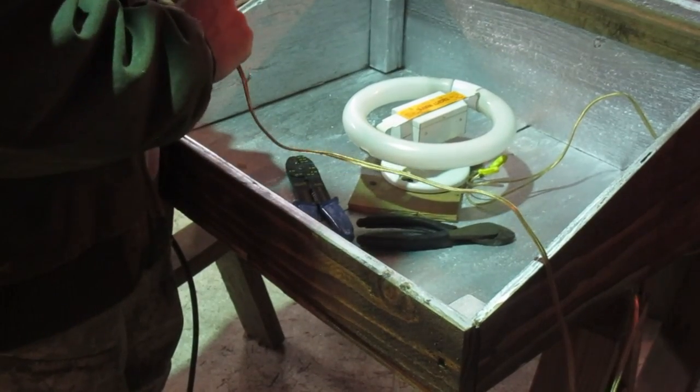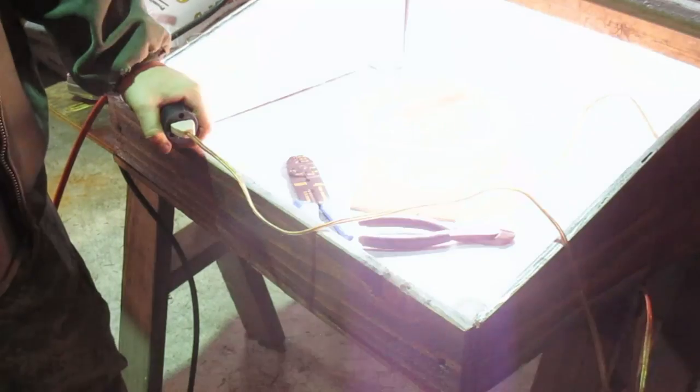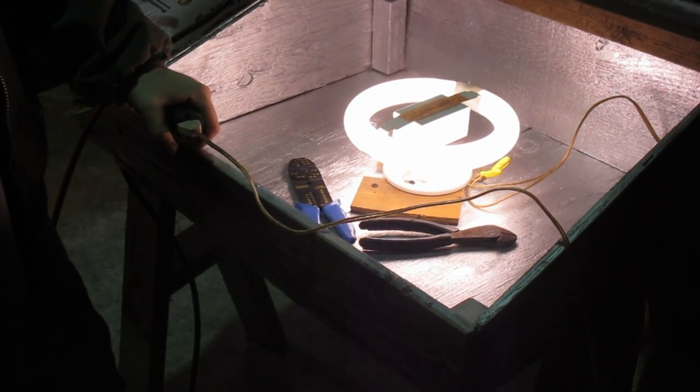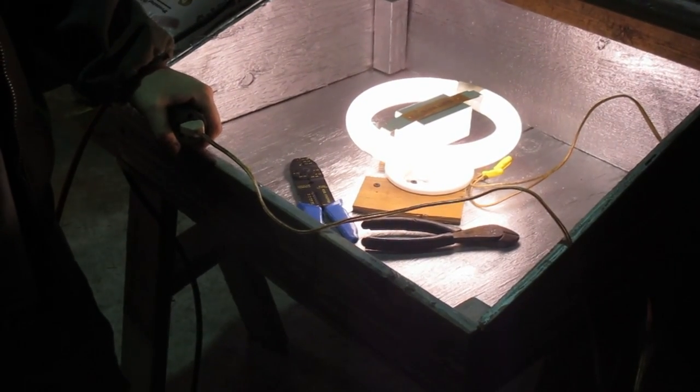Let's see if she sparks and lets the smoke out. Hey! We got light! Ha! Wiring is beautiful. It's actually the best light in this entire shop.